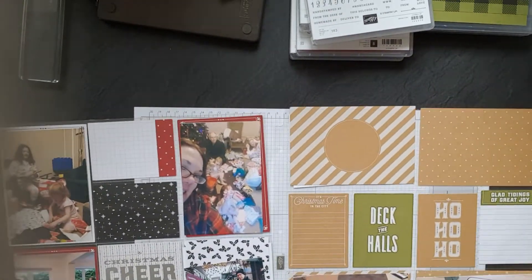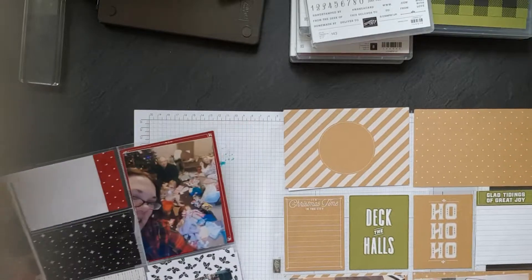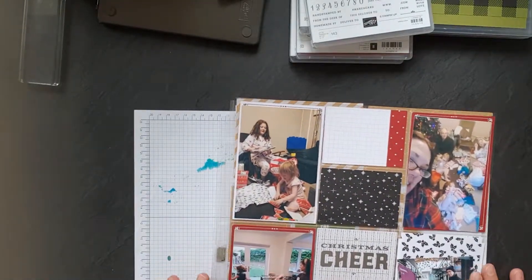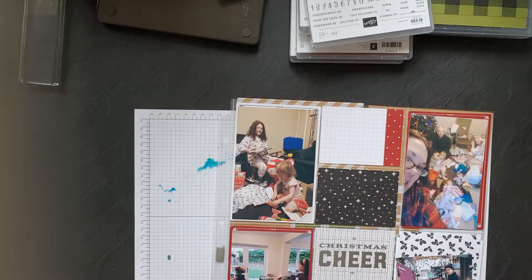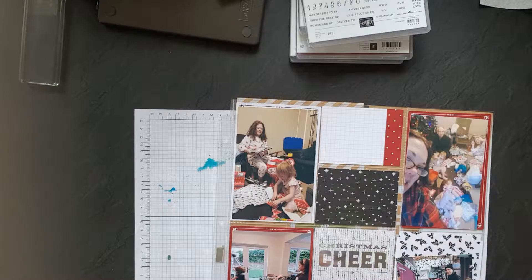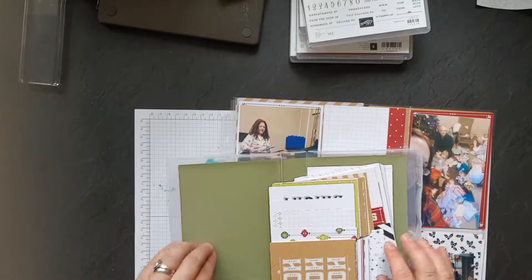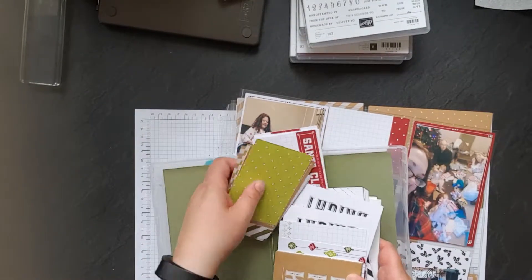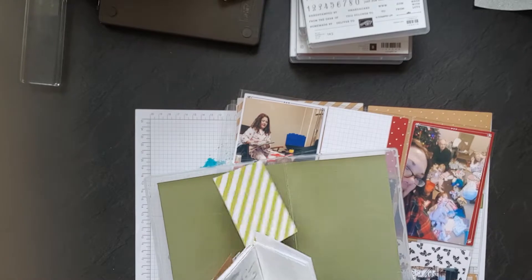Hello, my name is Fiona Stanton from Fi's Papercraft. Today I'm going to do a couple of Memories and More layouts. This is actually a retired set — it was called a Merry Little Christmas Memories and More pack. The reason I'm using it is it's actually in the clearance rack at the moment, so if you're quick you should be able to get this.